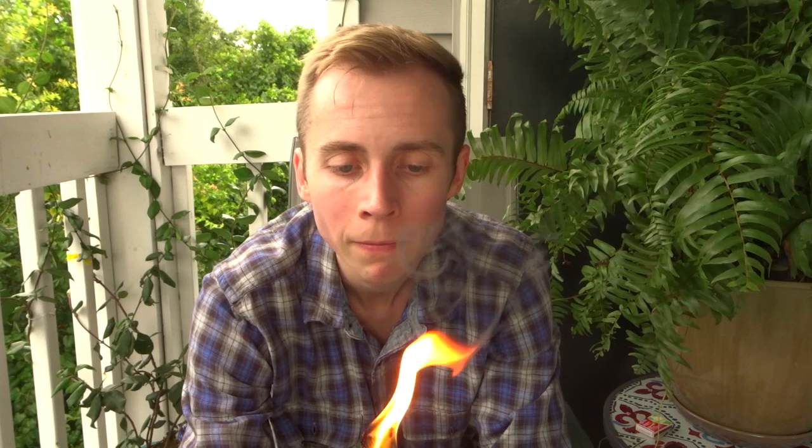Secondly, you have to be close enough to it. Even with the correct type of torch fuel, if you are more than a couple of yards away from your tiki torch, it does not work that effectively. It has been shown that you have to be within just a couple of meters — that's like six or seven feet — of a citronella-burning implement for it to really be at all effective in preventing mosquitoes from biting you.